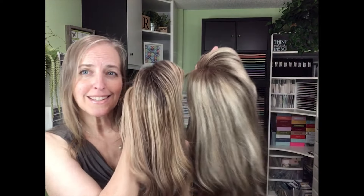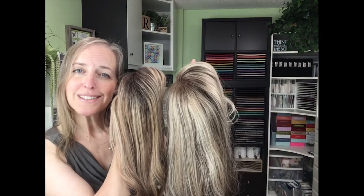A couple of years ago, I experienced some rapid hair loss — it was thinning fast. I was diagnosed with androgenic alopecia. So alternative hair is now my answer, specifically toppers.